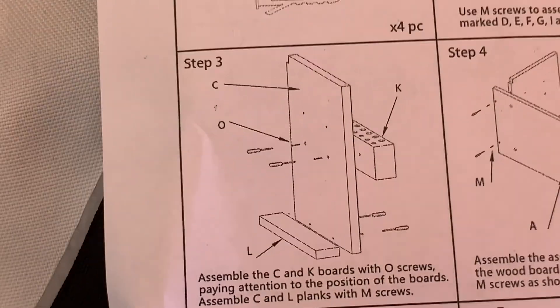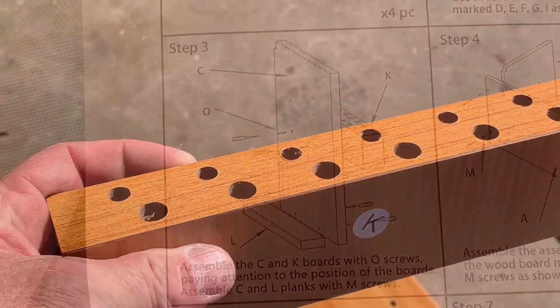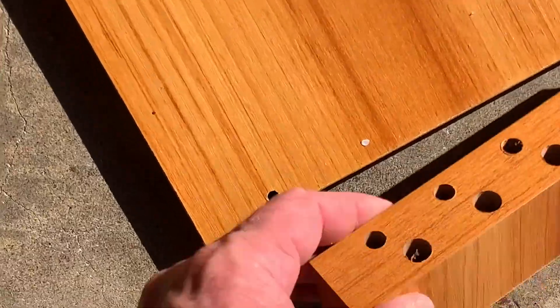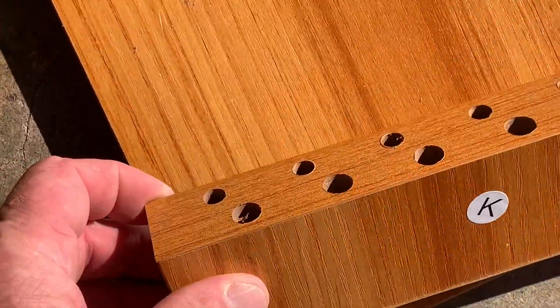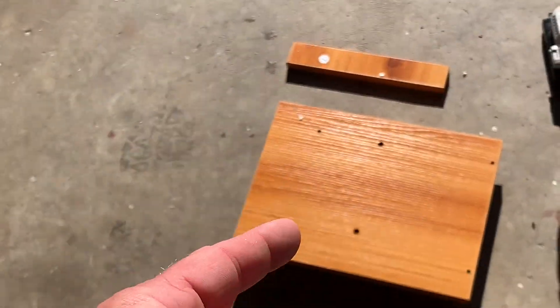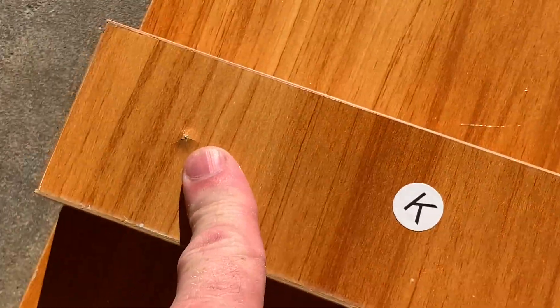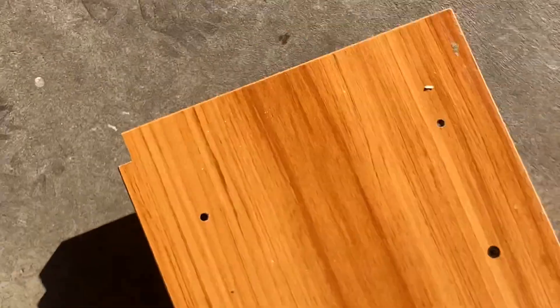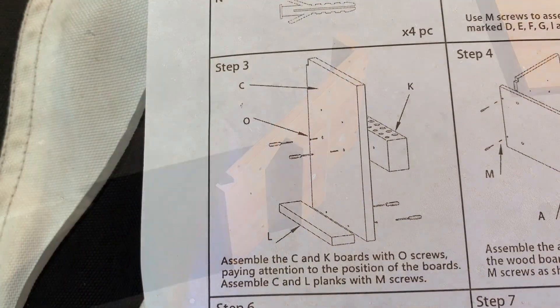Now we're going to go to step three — we're going to do C, K, and L. The holes on piece K are going to face up. You want that cutout in the upper left corner, and these things are going to face that direction. Piece L is going to go on the opposite side from where we just put piece K. I screwed it too hard — don't give it as much torque as I did. Piece L just goes right here on the bottom. That was step three.